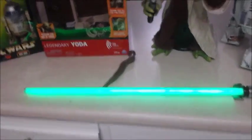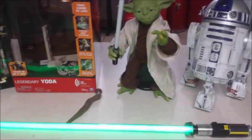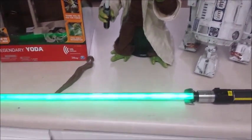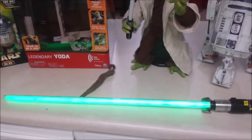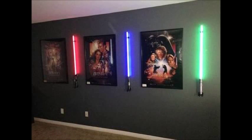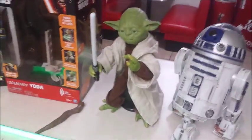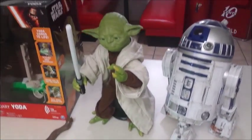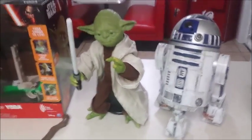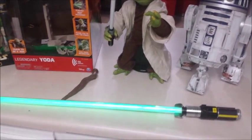So this is an FX lightsaber — one of the first items I actually purchased for my Star Wars wall. I was kind of a newbie when it came to Star Wars items and I was looking for stuff to put on the wall. I saw some pictures on the internet of lightsabers and how they could be displayed. Then I also saw a video — I'm not going to give the name or channel, I'll just show you the video.